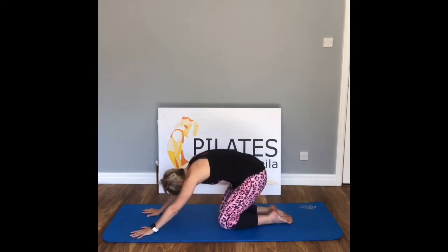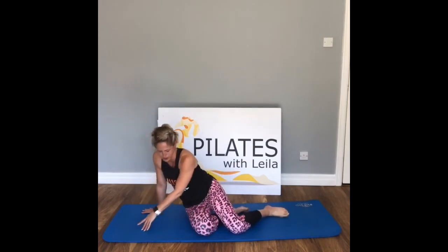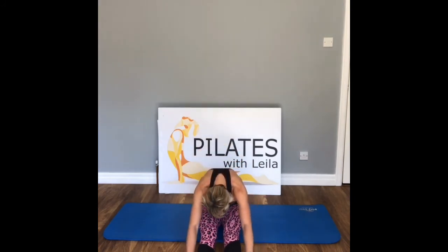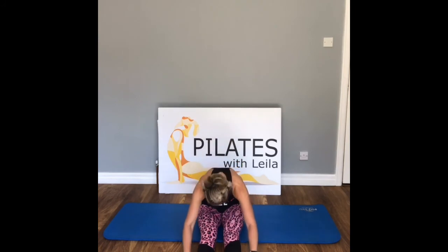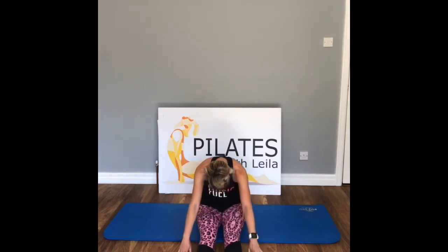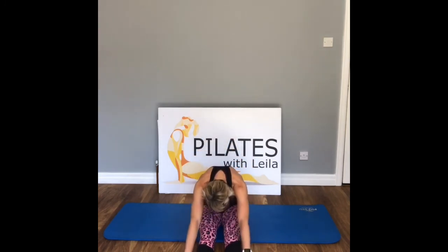Exhale — come all the way around into a seated position, legs extended out in front into Dandasana. Hold our seated position, hands down. Inhale — seated forward bend. Inhale, we lift, exhale. Inhale, we come back, exhale. Two more — inhale as we lift, exhale. Come all the way up here — slide that right foot in, cross the leg over.